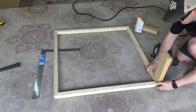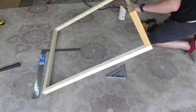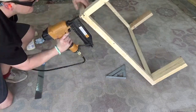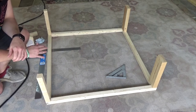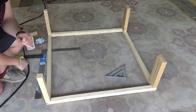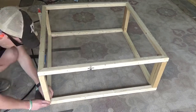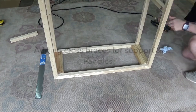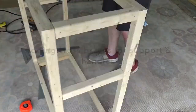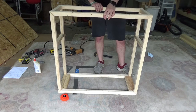I put a nail toe-nailed into it just to hold it in place, then came in at an angle. For now I'm just doing the four corners. I've got an extra brace or two I can put in to help sturdy it up and also where I'm going to put my handles. I'll put the top one on now. After the frame is built, I may put another cross bracing or two up on top once we get it filled.